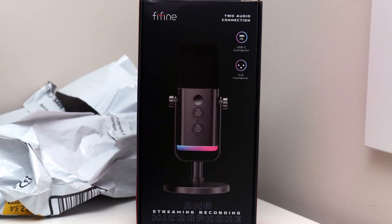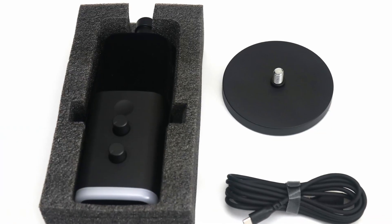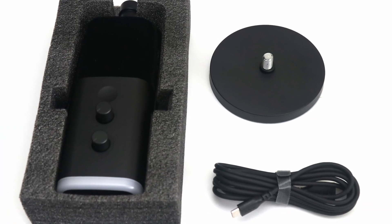After my inspections and tests, I can easily conclude the Fifine Ampligame AM8 has been a pleasant surprise for me all around in both its build and its capabilities.